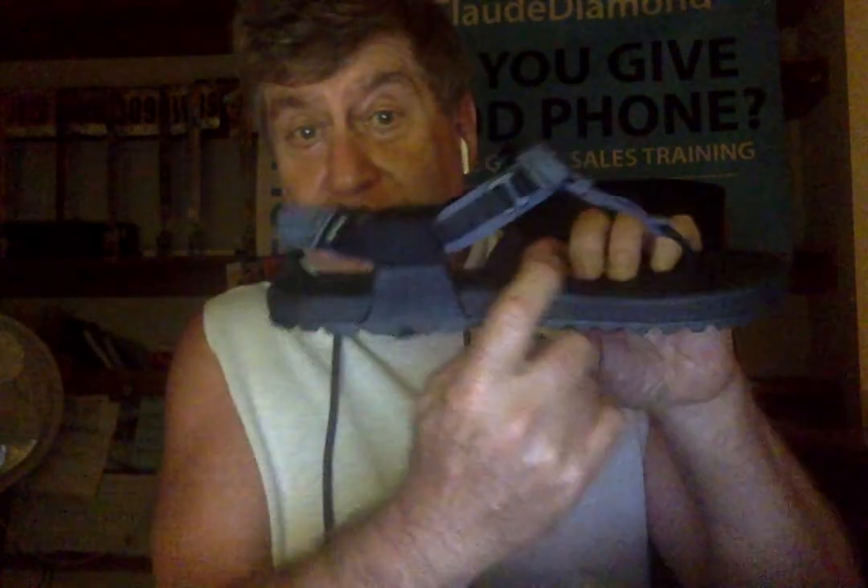They do have a little bit of arch support here, and up in the toe post area they have a little segmentation for your toes, right here and here. And still the same wonderful strap system.